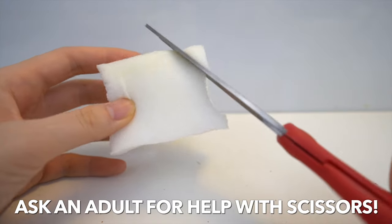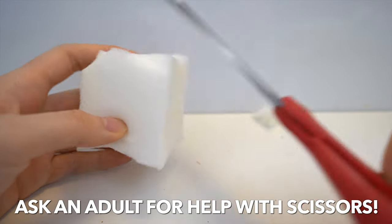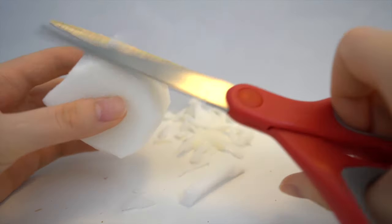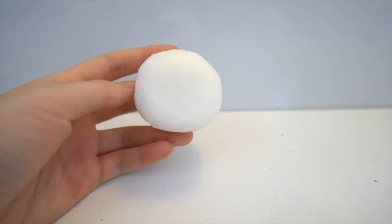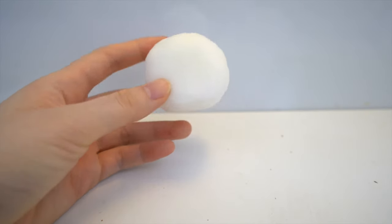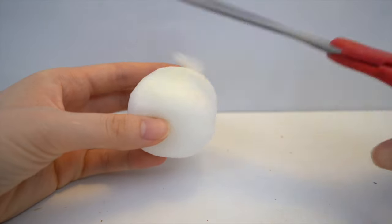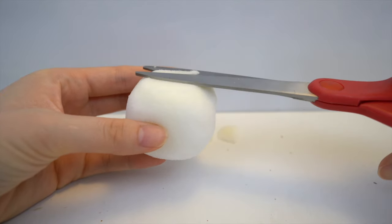The first thing we're going to make is the head. You'll be needing a piece of memory foam that is 2x2 inches, and you want to cut that into the shape of a ball. Then you want to flatten the top of the head, because we're going to be putting another piece of foam on top.